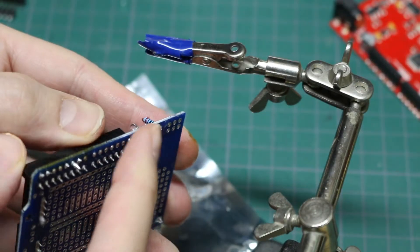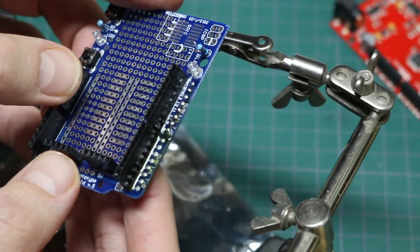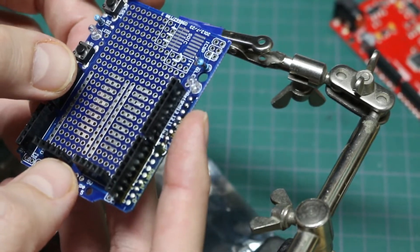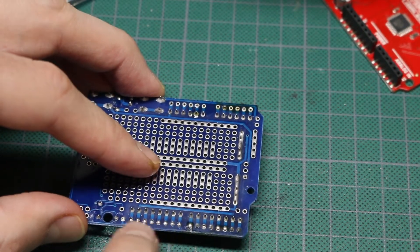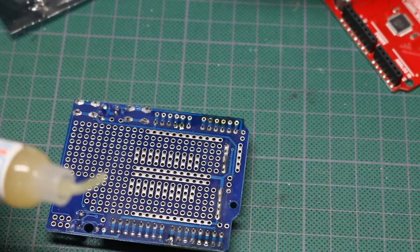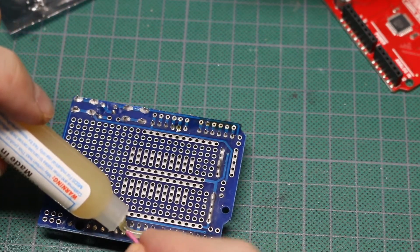I can clean up the solder later. I'm going to pull out the headers on the other side of the board and then clean up these pads so I can put the new headers in. With the headers out now, I need to get this solder out of the holes so I can put the new headers in.